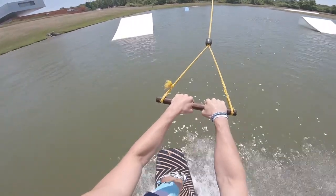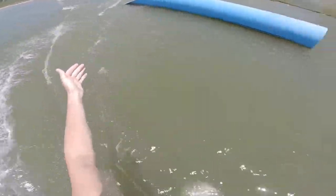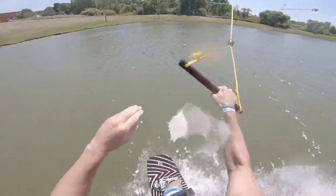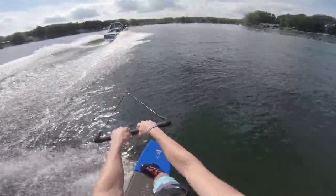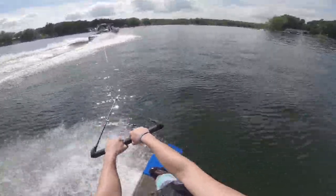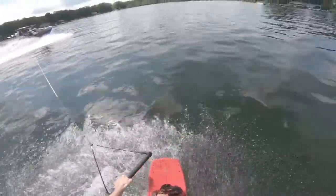I feel very comfortable doing this trick, and I've even tried my hand at a 540 off a kicker. I definitely think this is a great first spin to learn, and encourage anyone who wants to start spinning to start with this one. It's fairly straightforward and pretty fun once you've got it down. From here, I think I'm going to try some toeside and backside spins, as well as working on my blind riding so I can do any spin I want to.